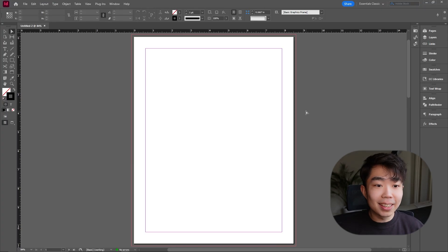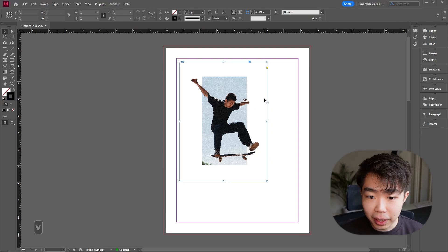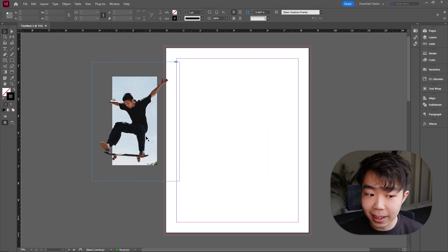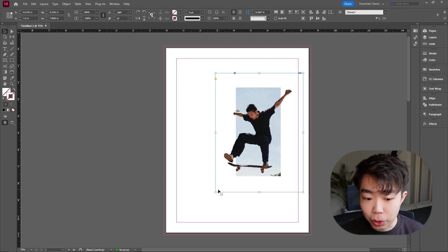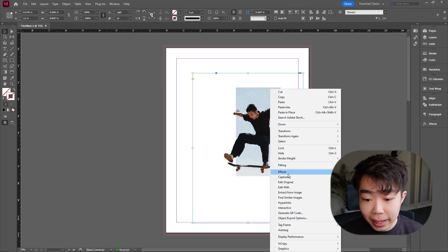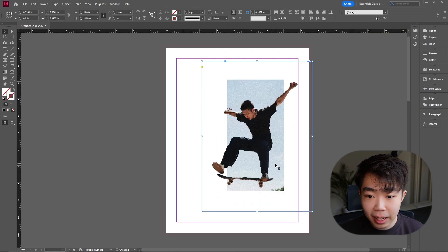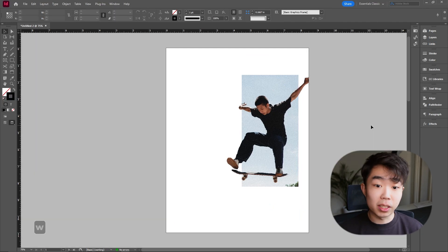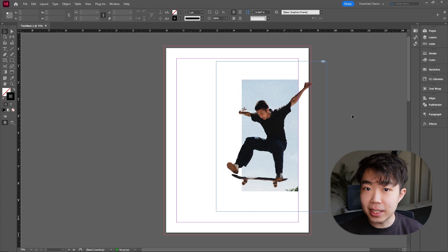Export it wherever you need. Once exported, go back into InDesign and position the image onto the page. I want this image to face the other side, so I'm clicking on the frame, going into Object > Transform, and flipping it horizontally. Now fit the image to whatever size you want — right-click, go to Fitting, and select Fit Content Proportionally. Drag him around, press W to preview, and add a little text to spice it up.